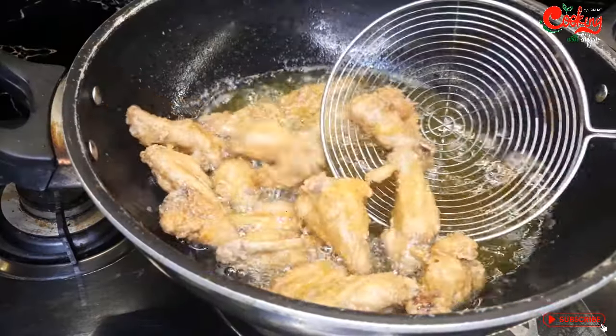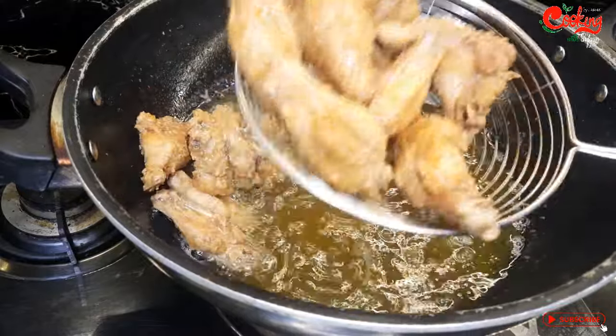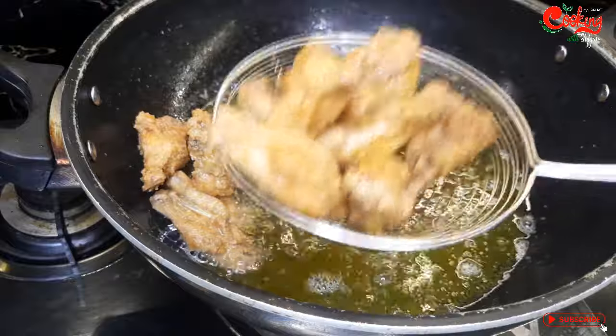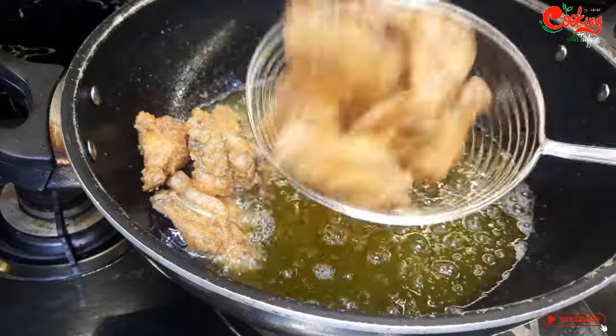The wings will fry well on medium flame.